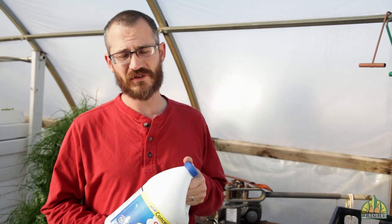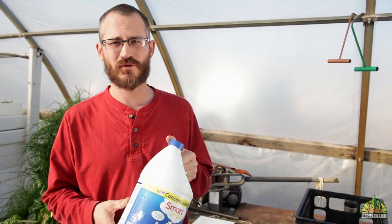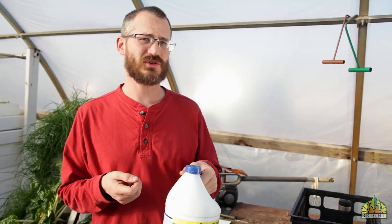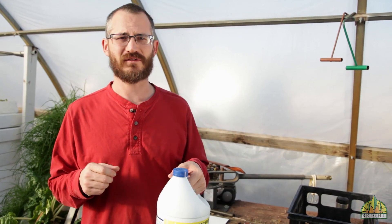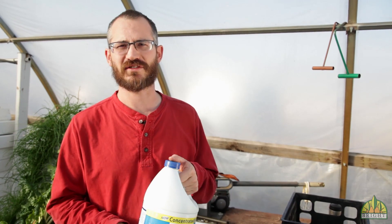Another thing you want to be using bleach for is sterilizing tools between uses. This is one of those things people aren't always very disciplined about, but after you use your tools at the end of the day, you should keep a little bucket of bleach solution that you can drop your tools in and sterilize them quickly before you use them again the next day.